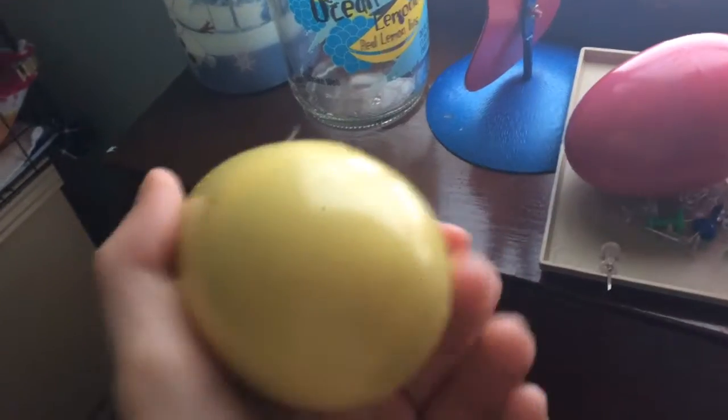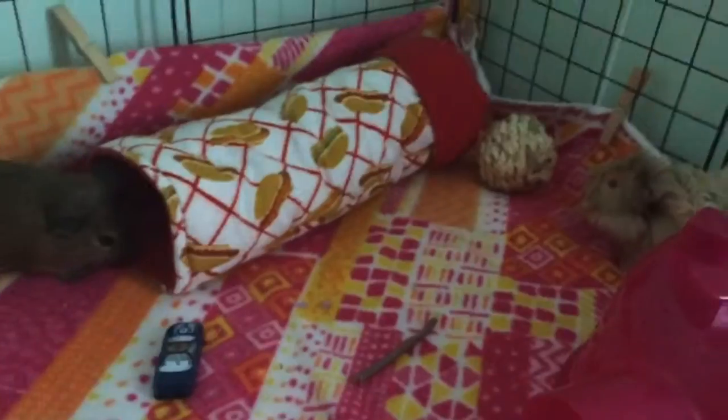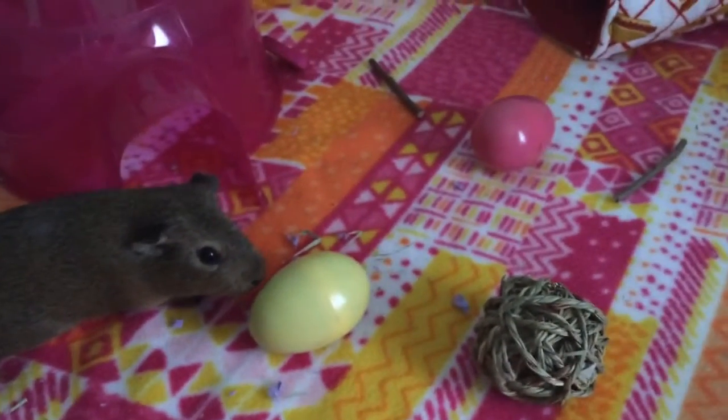They're pretty easy to open. As you can see, they've got their tunnel and their two plastic igloos, and I've put a bunch of fiddle sticks around because they seem to love the willow sticks. They've got their toy car, their willow ball, and this ball. I'm going to change out all the balls and the toy car, then put the eggs in. I've just replaced all the toys and put the eggs in — let's see the reactions!